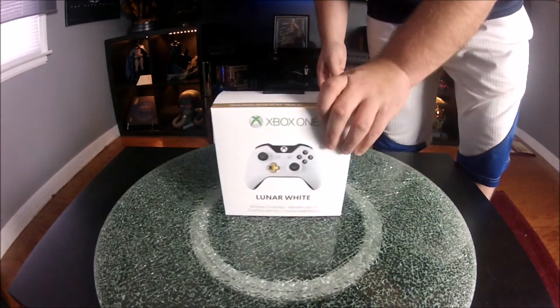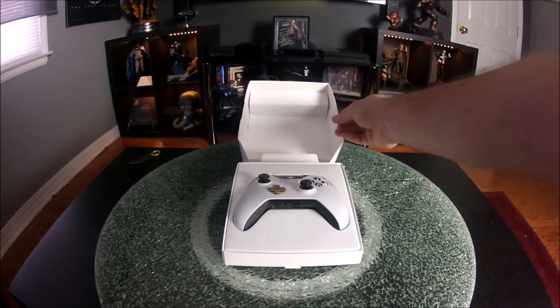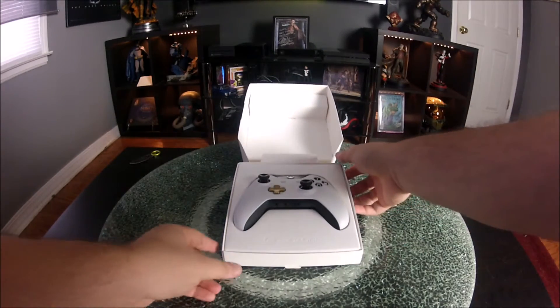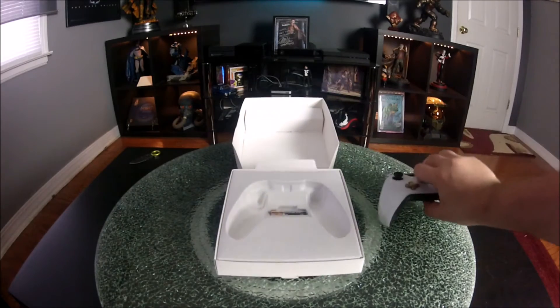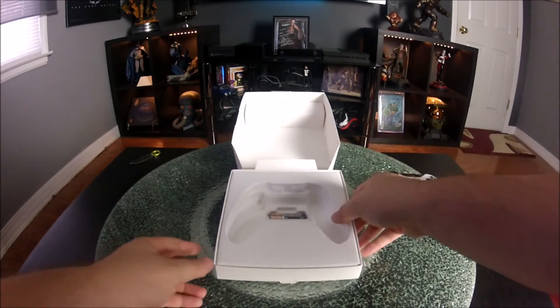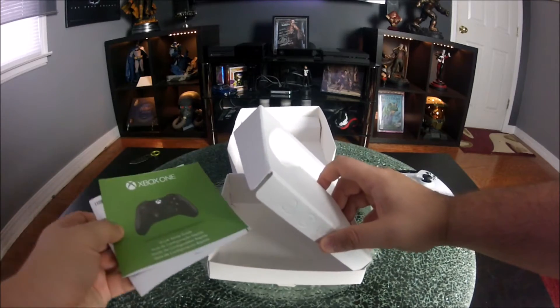Let's go ahead and open this up and take a look at this controller. The first thing you see is the controller itself and the words 'Xbox One' below. I am pretty pleased with the black and white theme, but we'll get into that in a minute. Then you have the basic double-A batteries that it comes with, and all the paperwork — all the boring stuff, nothing too special here.